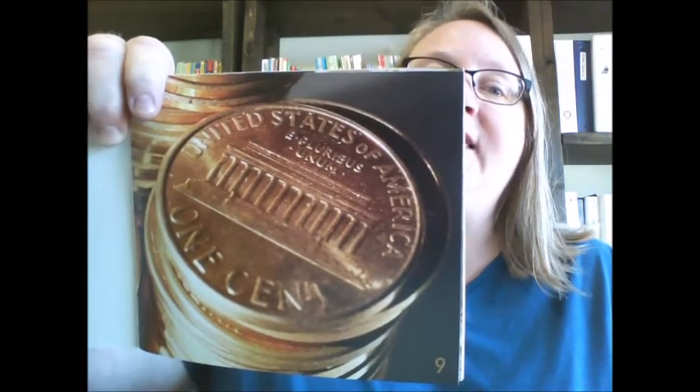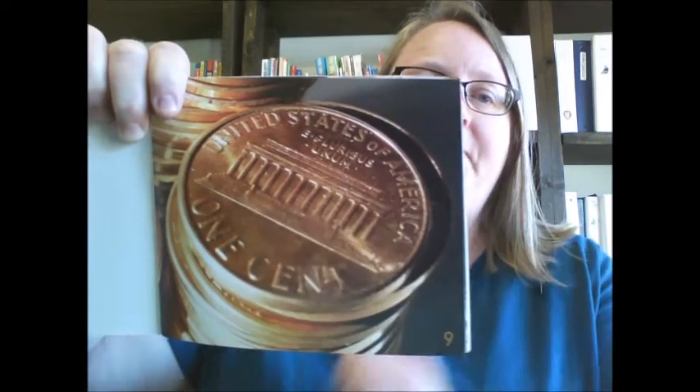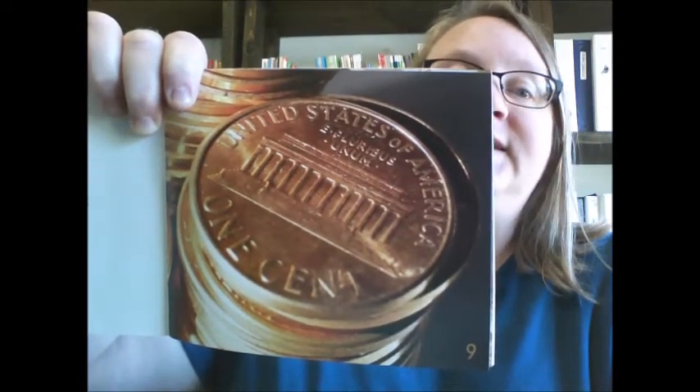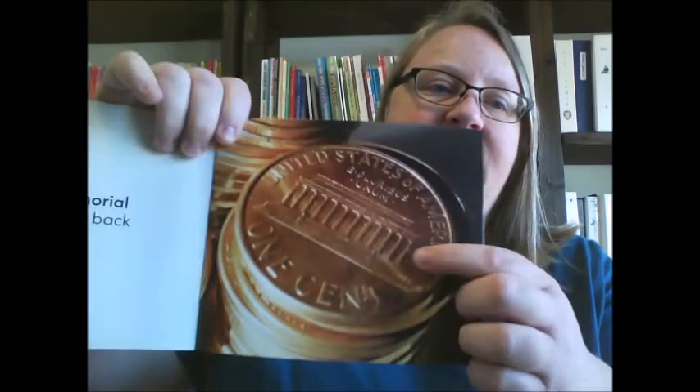We have already talked about this coin which was called the penny. And we know that on the front of the penny we find Abraham Lincoln, and he is our 16th president. And if I turn the page to here, we see the back of the penny. It's the Lincoln Memorial, and it goes with Abraham Lincoln because it's the Lincoln Memorial.